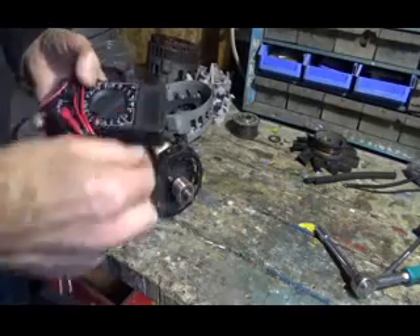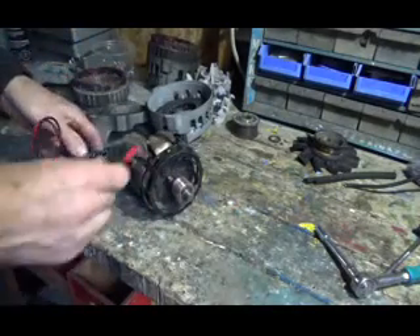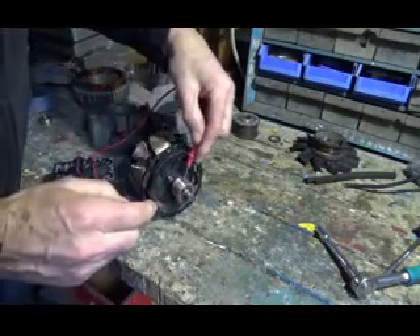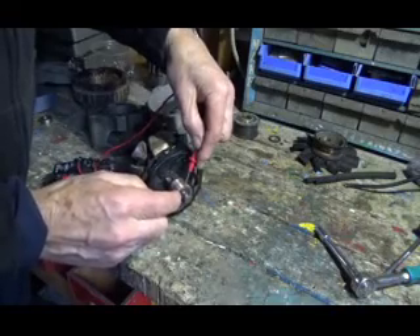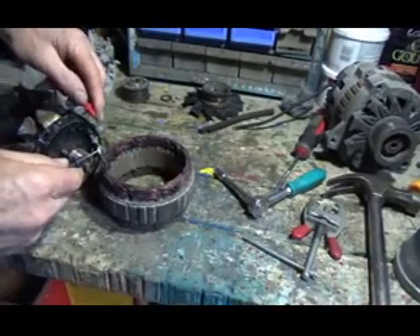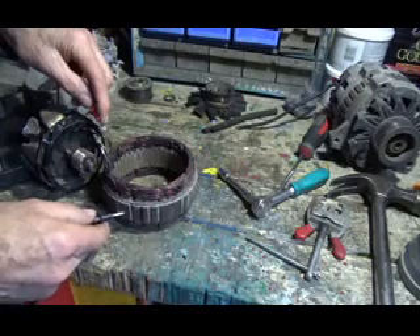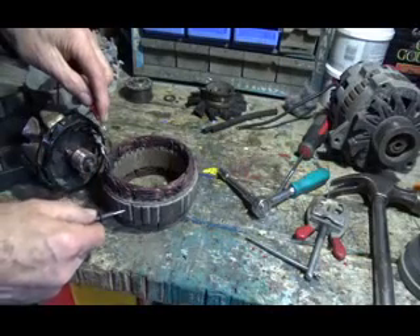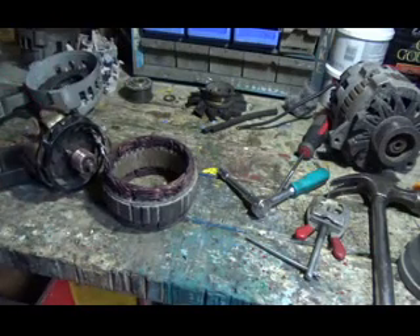You also want to check with your meter on a diode check setting, and make sure that this is all okay in here. You check from here to ground that it's not shorted out. You also check these windings — they're not shorted to ground, but they have to be connected to each other. That sounds good there.